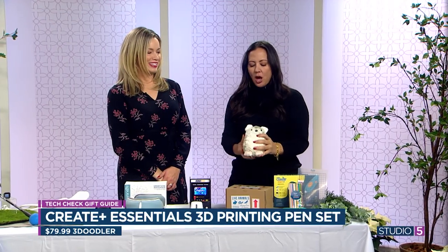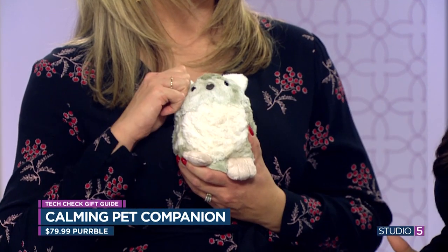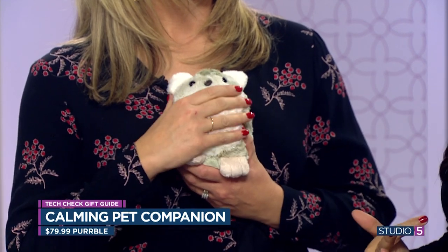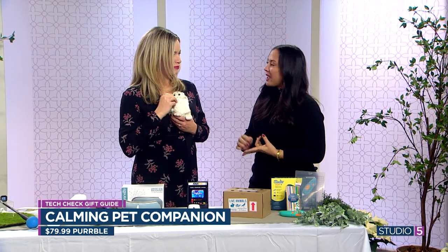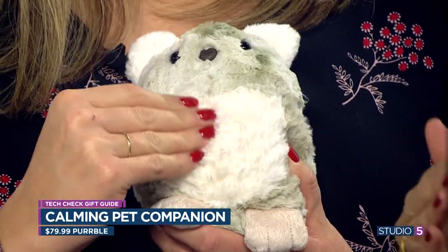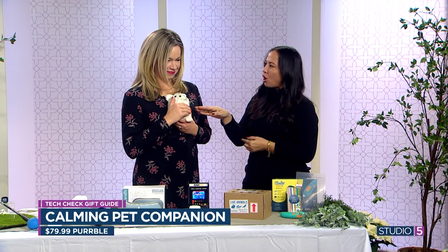And now this one — it's called the Purrble Calming Pet Companion. You can feel the heartbeat and it's going fast. As you pet its ears and its tummy, it has sensors that know you're soothing it — you'll feel the heartbeat calm and eventually it will start purring. It's $60 and it makes very soft noises.